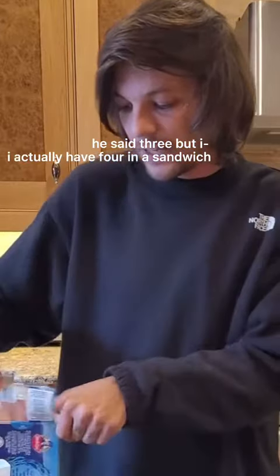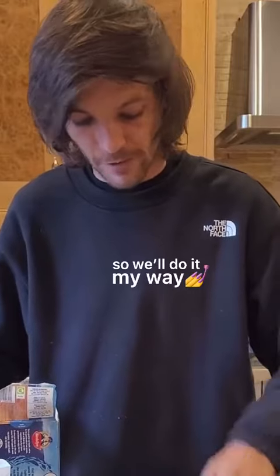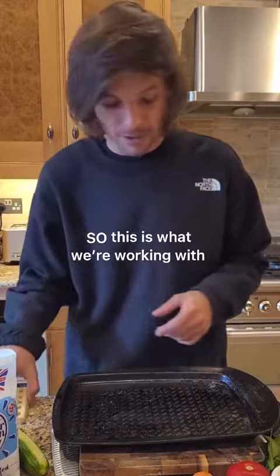I said three, but I actually had four in a sandwich. I think it's perfect, so I'll do it my way. I would normally put some foil on here, but we ran out just today, so this is what we're working with.